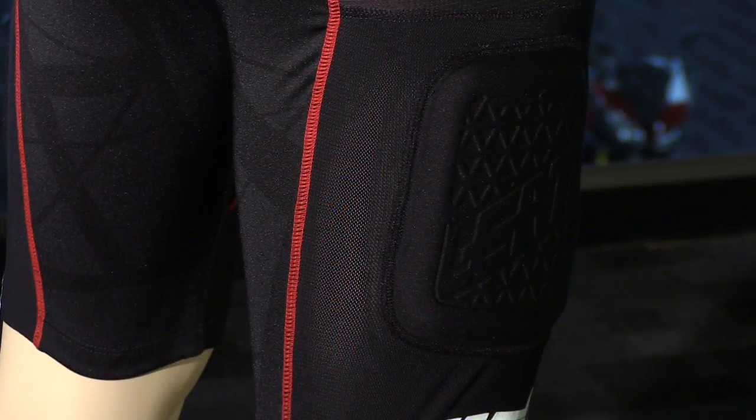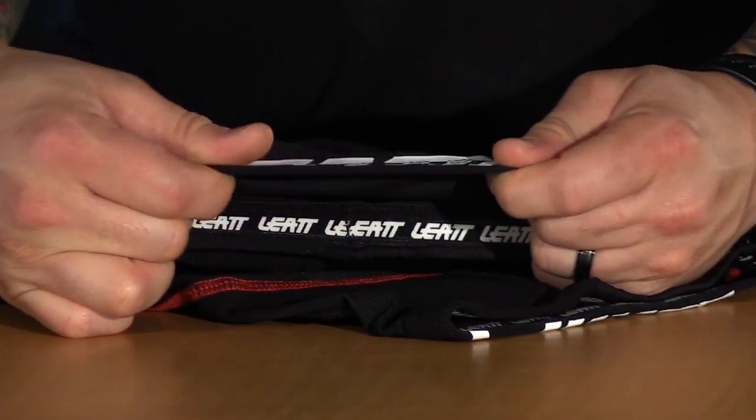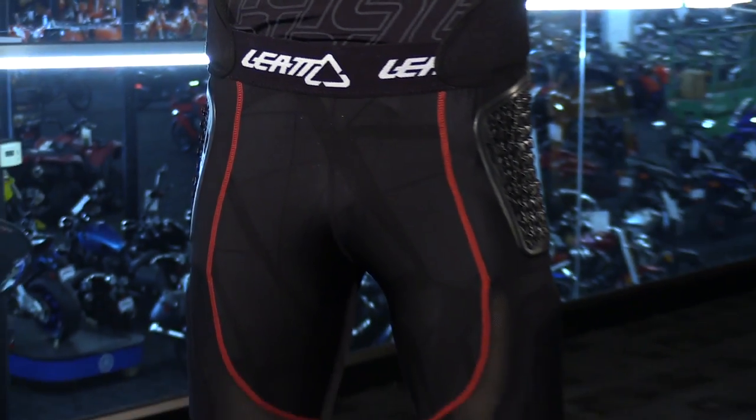Moving down on the thigh, you have more of those large pads, and you also have a tailbone protector that is removable. Some other features on these shorts include an elastic band at the cuff, along with silicone, to help these shorts stay in place. And then up at the top, you have a thick waistband to add comfort.